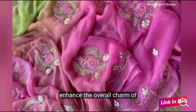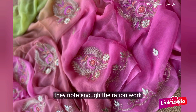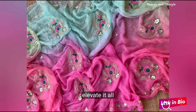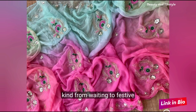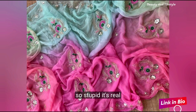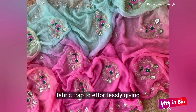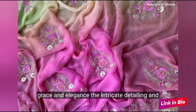Each pearl is aesthetically placed to enhance the overall charm of this masterpiece. And if that's not enough, the resham work elevates it all, making it truly one of a kind. From weddings to festive celebrations, this saree is a true showstopper. The fabric drapes effortlessly, giving you an air of grace and elegance.